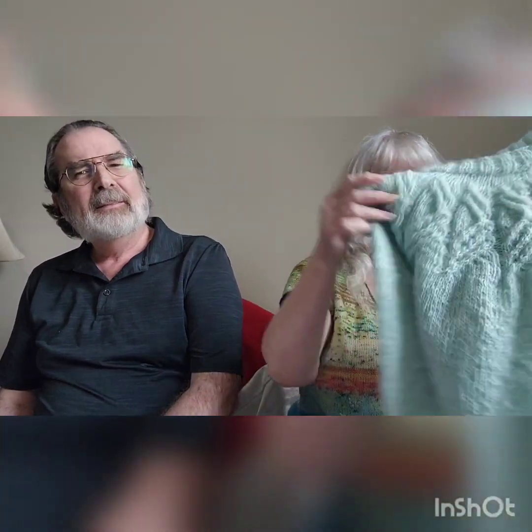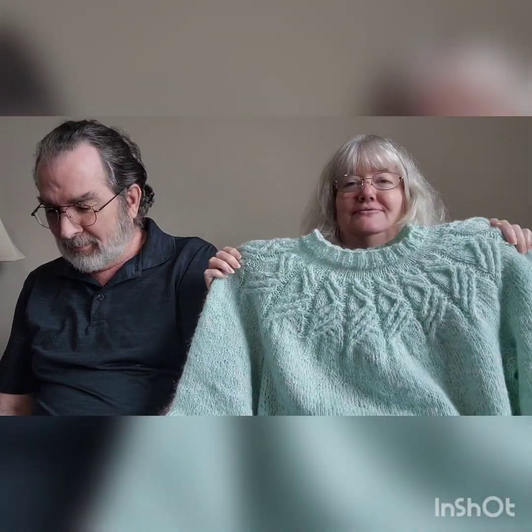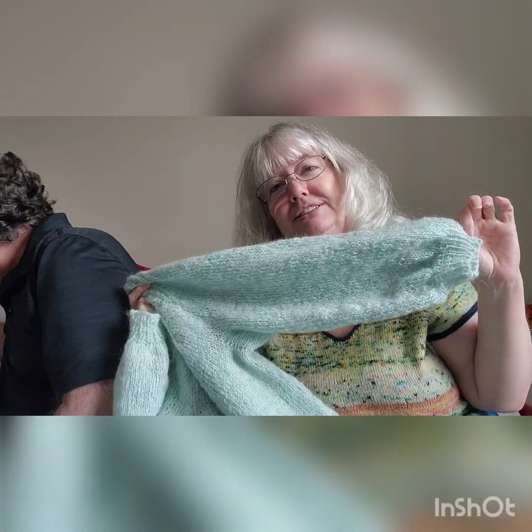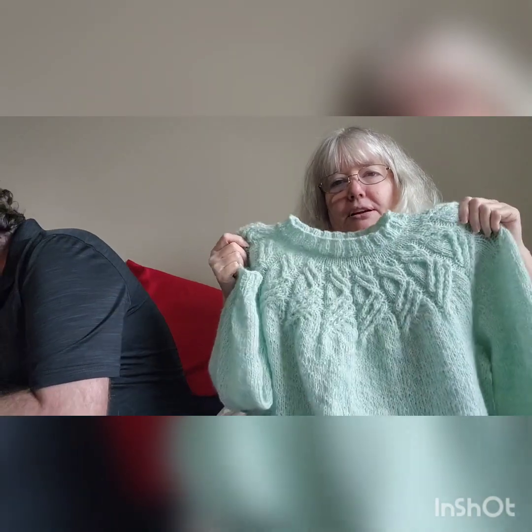My first finished object is the Hush Sweater by Tin Can Knits. It's fully finished — ends woven in — which if anybody knows me, that in itself is pretty spectacular. It is very similar to the Love Note, and I have already knitted a second one and will probably make another in a different color because it's a lot of fun to make.